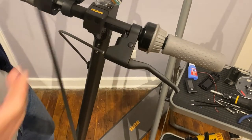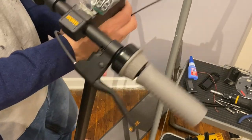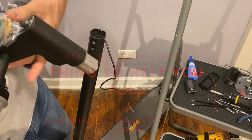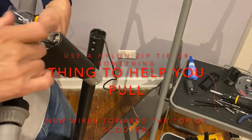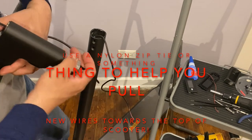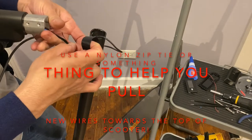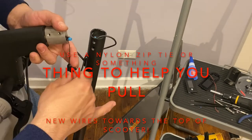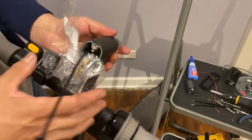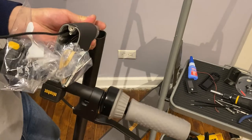We're going to use a nylon zip-tie to push through the wire that we left coming from inside the scooter. That's the wire — push it through so we don't have to actually remove the screws from the light in order to get this wire in. You can see we put the tape over here, tie it up, and then we simply pull it through the other side. We don't have to remove any other screws.